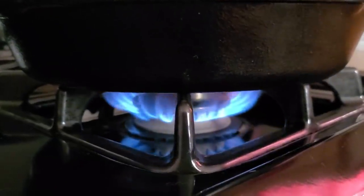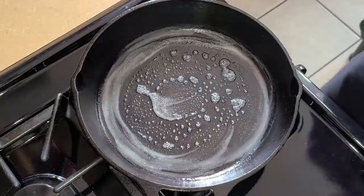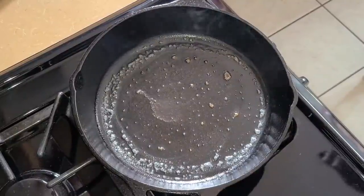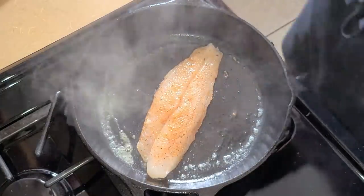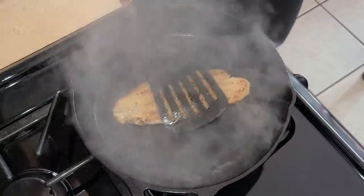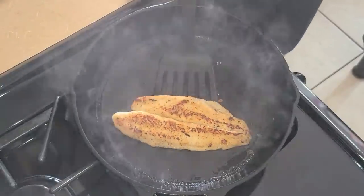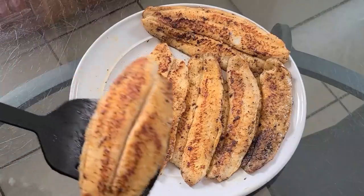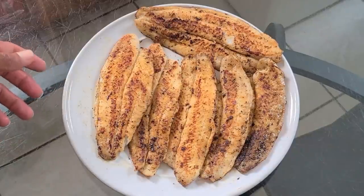Preheat your fire to medium-high heat. In a cast iron skillet, lightly coat it with some butter and let that get hot for about one to two minutes. Make sure you have your ventilation system on because it's going to get quite smoky. Now add the catfish fillet into the skillet and let this fry for about two to three minutes on each side. Our catfish is done — as you can see that's a nice golden brown on both sides. Remove it out of the skillet, turn your fire off, and place it onto our serving dish. Let this cool for about five minutes and then you can add it onto your grits and serve.